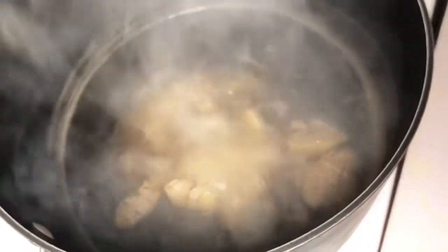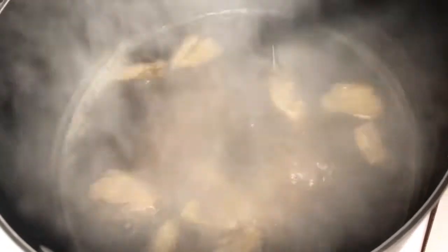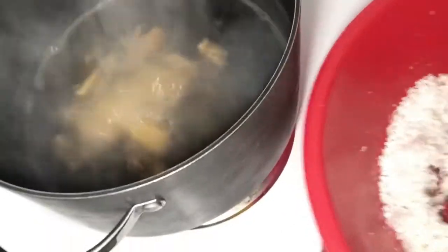Leave to boil for about 10 to 15 minutes. So this is about 15 minutes and you can see the water is getting lower and lower — it's been dried out. So what I'm doing right here is adding my grated coconut to the pot of boiling water and ginger with my sugar. I add it little by little, and as you can see, it is dissolving in the pot.